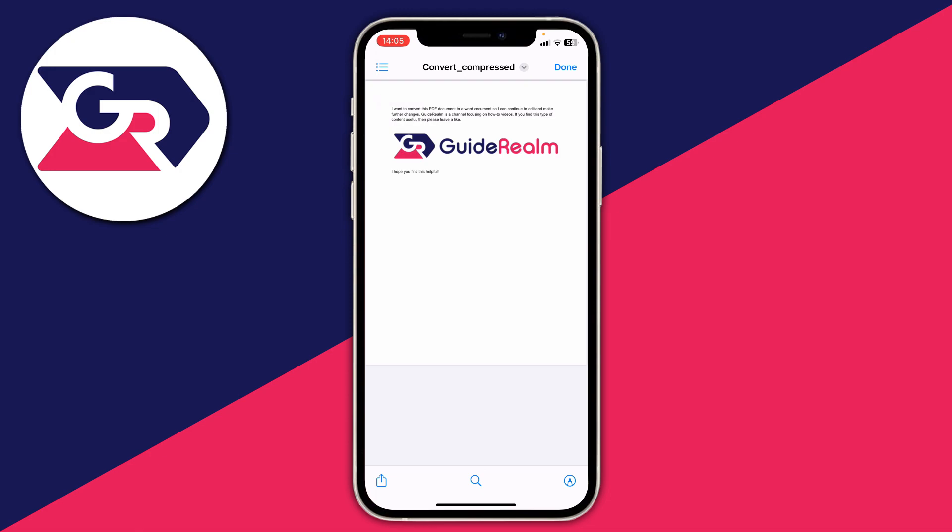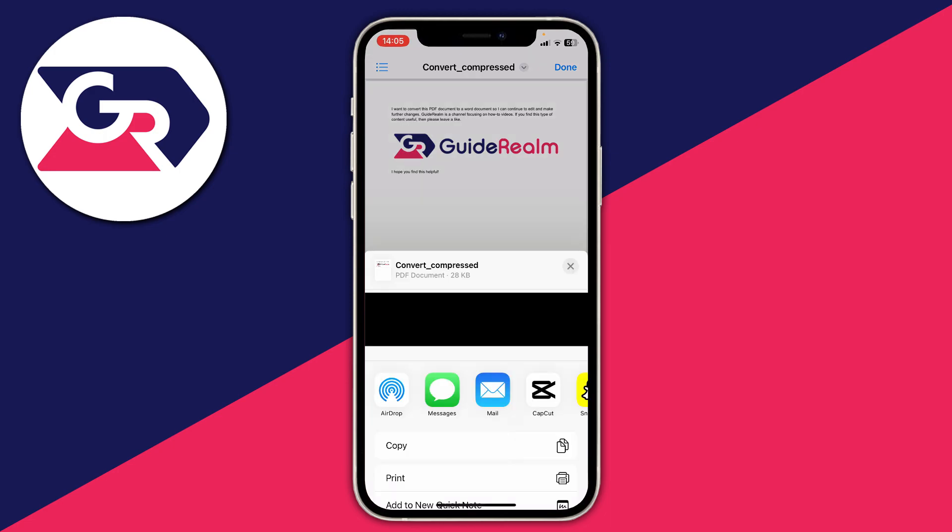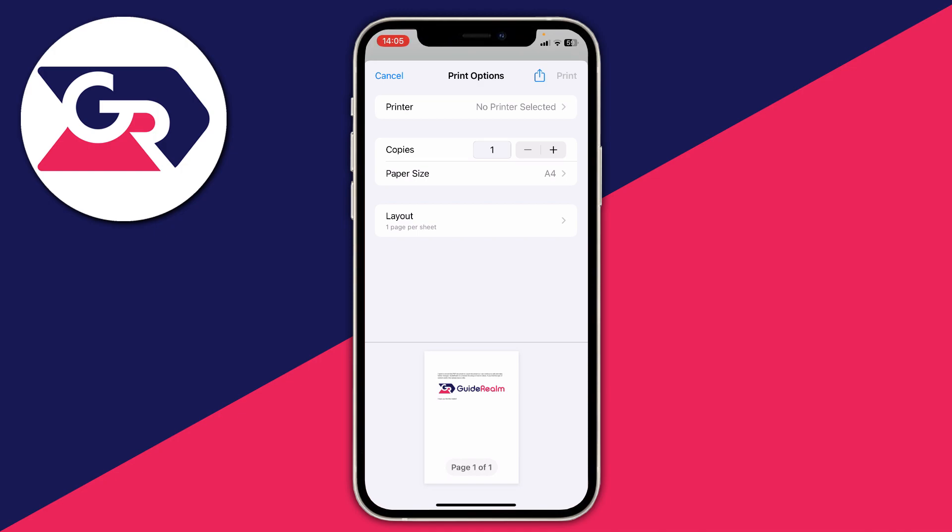Once you've found the document and clicked on it so you can view it, then what you need to do is go to the bottom left and press on the share icon. This will open up the share menu. You can then scroll down a bit — or for me I can already see it — there's an option for print.